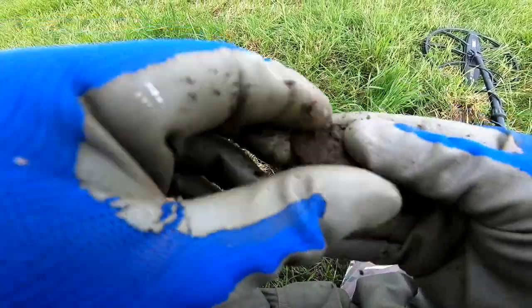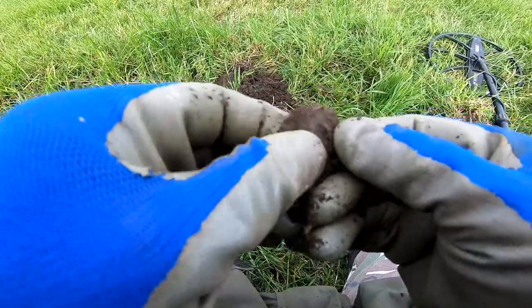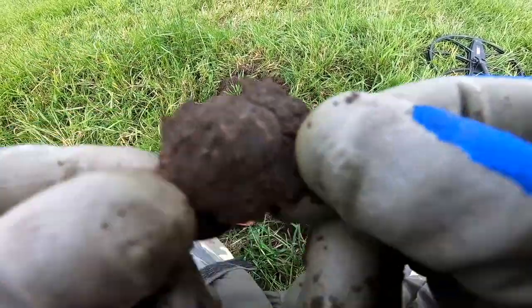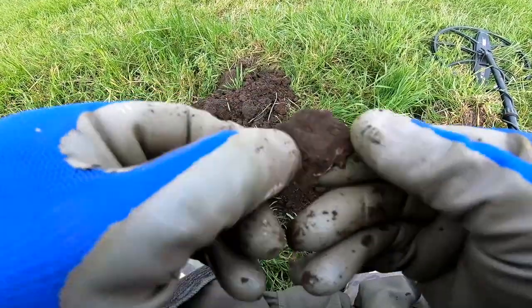What the heck is that? Some sort of badge, I think. Yes, I think we are looking at some sort of badge — a copper badge. We'll clean it up and show you later.